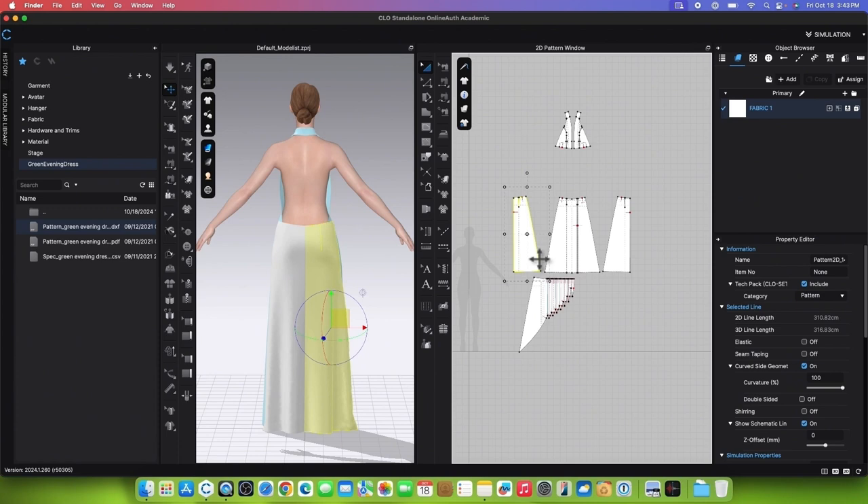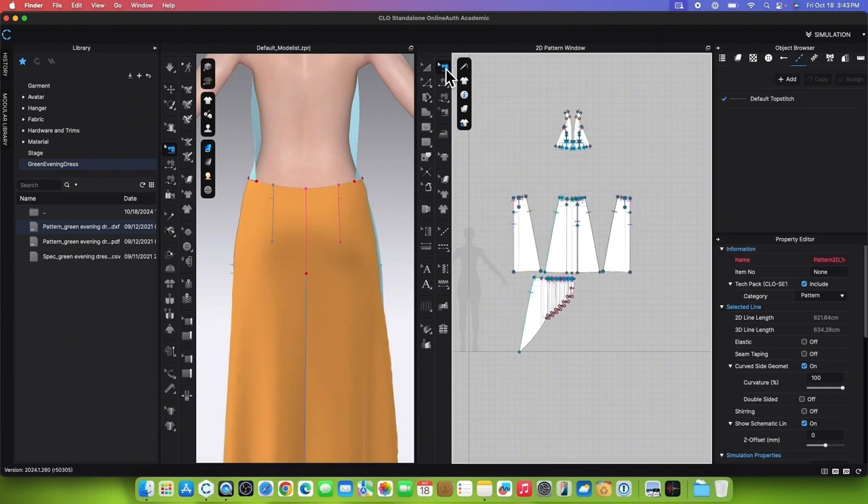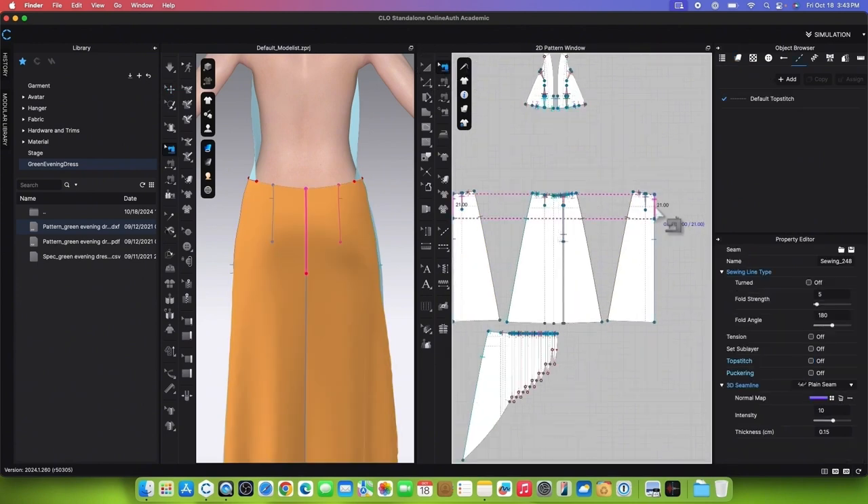Next, we want to strengthen the back patterns. Simply marquee select both of them, right-click and select Strengthen.